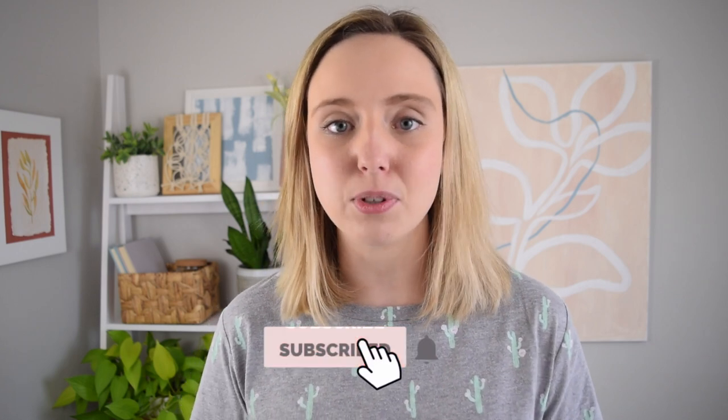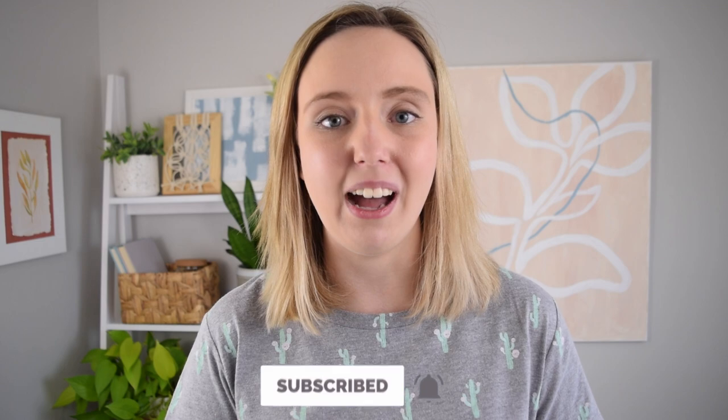Don't forget to leave a comment on my video and all the other videos in this hop if you want a chance to win that $50 prize. If you're new here and enjoyed this video and the style of projects, don't forget to hit subscribe and turn on the notification bell. That's all I have for you in this video — I'll see you in the next one. Bye!